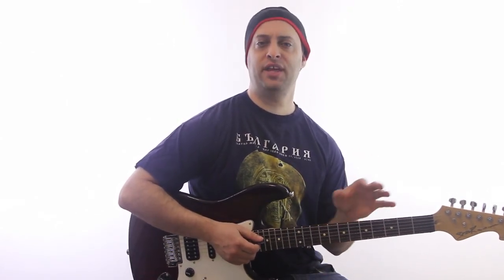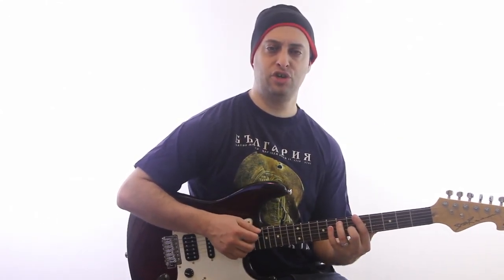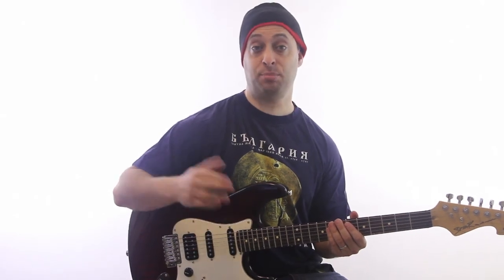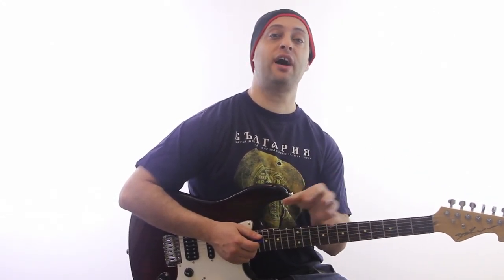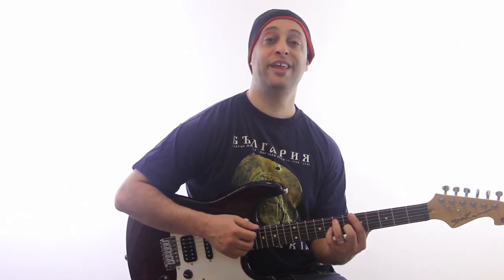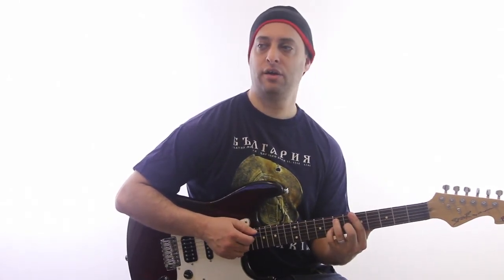Here's the form. It's 12 bars — visualize it written down on a piece of paper as three rows of four chords each. The first row is four bars of the 1 chord. The second row has two bars of the 4 chord and two more bars of the 1 chord. Then on the third line: 5, 4, 1, 5. Five is your E chord.